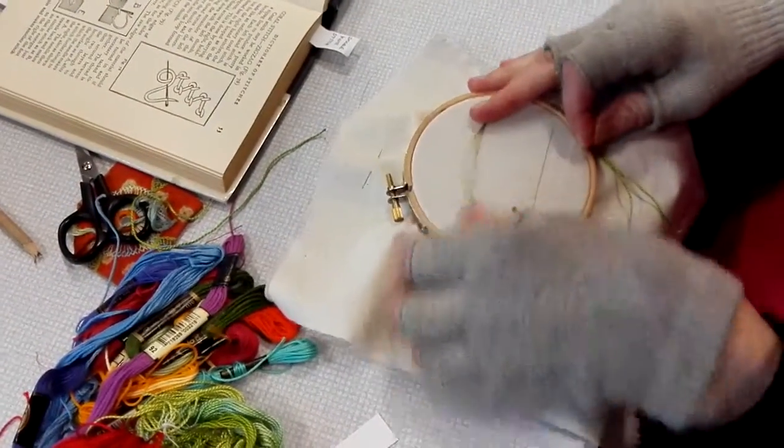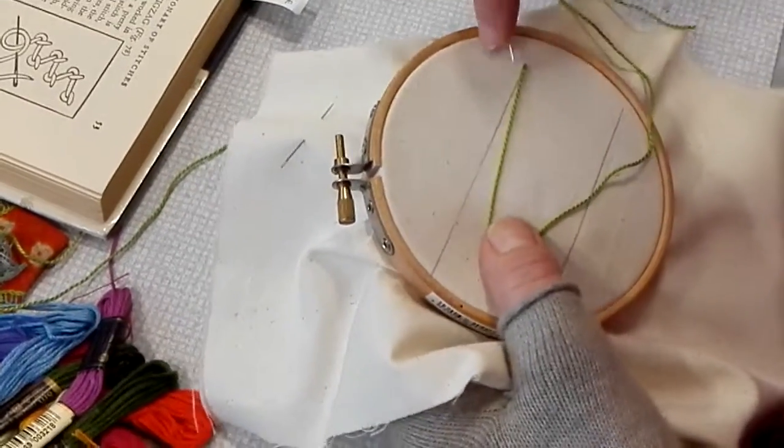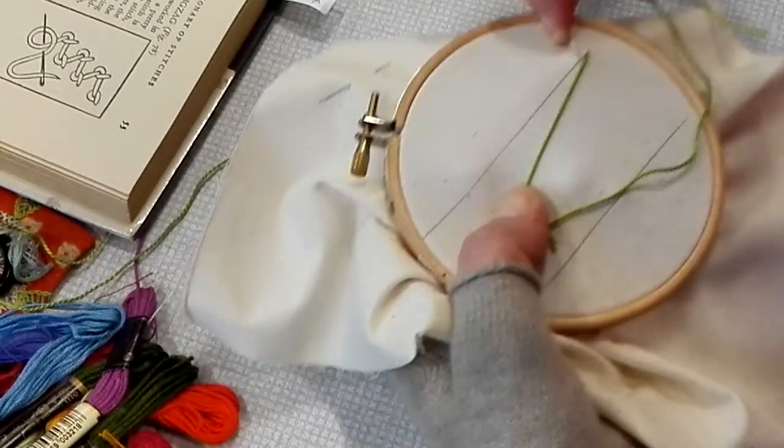So you have the thread coming this way, but do a tiny stitch. It can be right-angled to the line, or it can be slightly slanting forward.